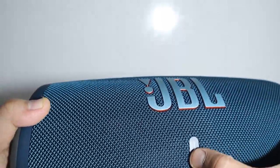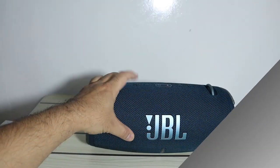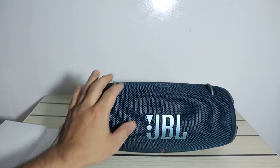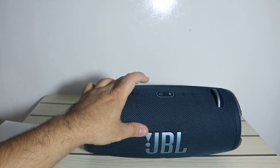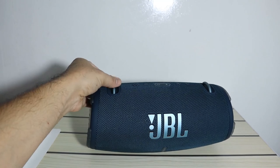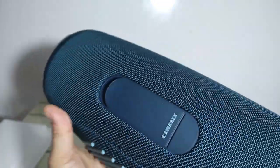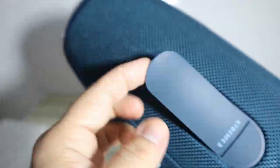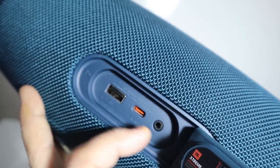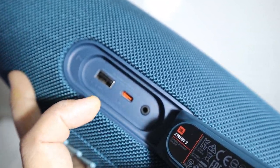With Party Boost you can connect multiple JBL speakers wirelessly. There are buttons for volume up and down, power, Bluetooth, and play/pause. There's also a hook where you can attach the strap. On the back side is the power bank port — a USB Type-C — to charge your mobile, and a 3.5mm jack if your device doesn't support Bluetooth.